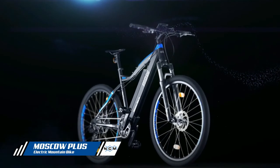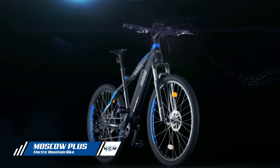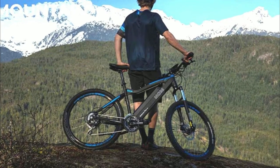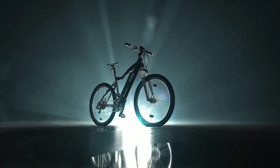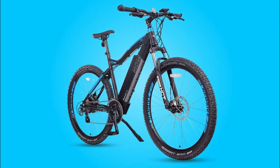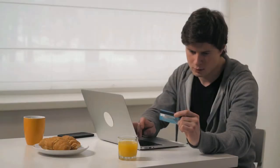In conclusion, the NCM Moscow mountain bike is a very good electric bike with many features that make it a perfect choice for all ages and skill levels. It's a great choice for beginners looking for a quality electric bike suitable for all terrains, as well as experienced riders looking for something new to challenge their skills. The NCM Moscow is the perfect choice for those seeking quality at a great price. Thanks for watching — affiliate links are in the description below for the most up-to-date prices.